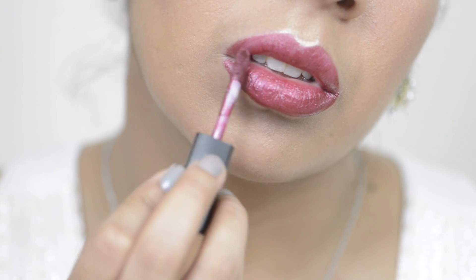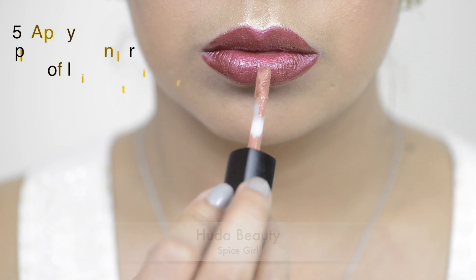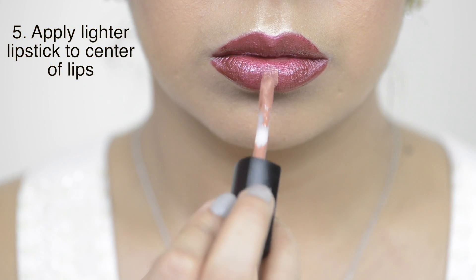After you've applied the lipstick all over your lips, you can then take the lighter shade. In this case, I'm taking the color Spice Girl and then you're going to apply it to the center of your lips.